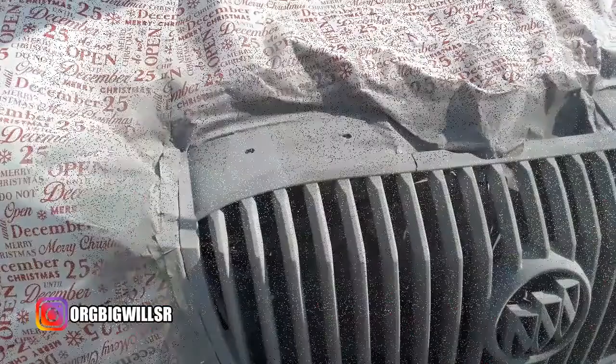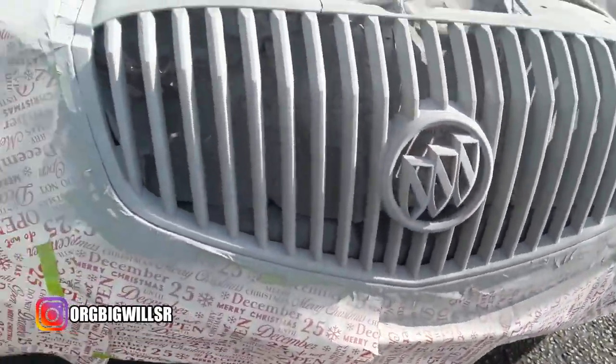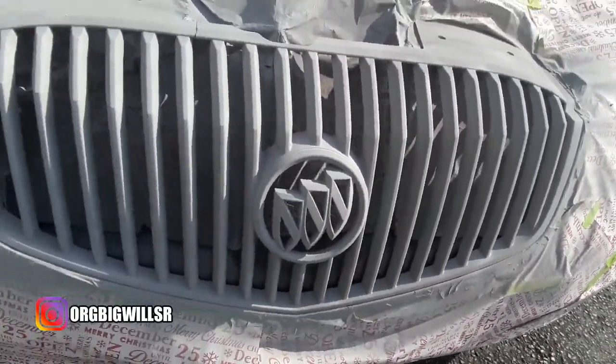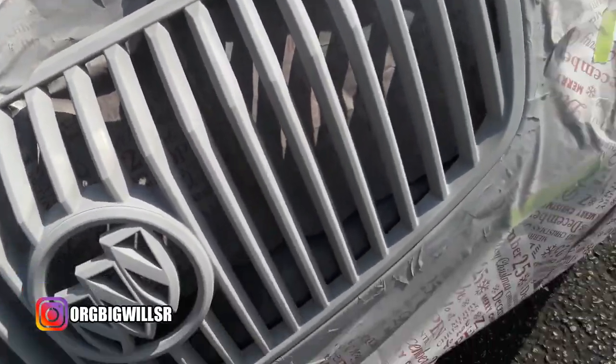I just applied all three coats of the primer — this is what it looks like. I'm going to let this sit for like 15-20 minutes, then I'm going to go ahead and spray on that black. Let me know how it's looking so far.